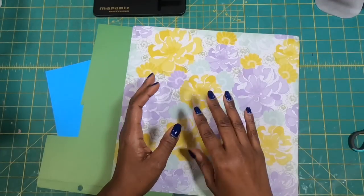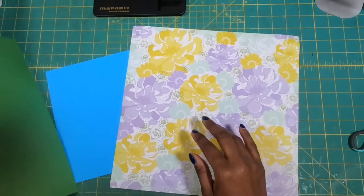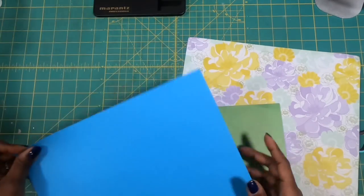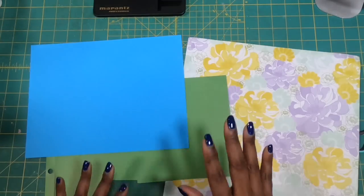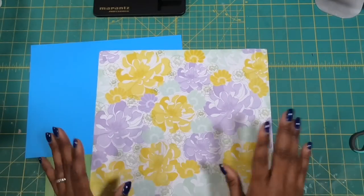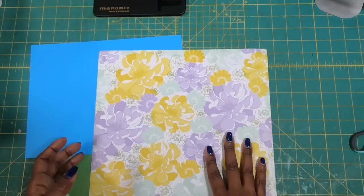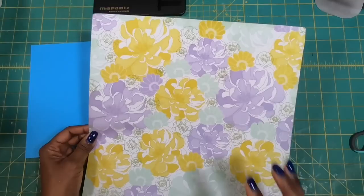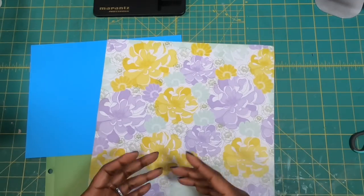Before we really started using chipboard in our projects, the paper type really mattered — you couldn't make a box out of thin paper, but you could out of cardstock, heavier cardstock, or DSP. Now that we are using chipboard, that takes a lot of that away. Because when I'm crafting, I'm crafting my projects for longevity. If I wanted to make a paper bag as a one-and-done, I could make that out of thin paper — but it truly would be one and done, not strong enough to stand the test of time. But when I take thin paper and add chipboard to it, this becomes a bag that is reusable over and over.